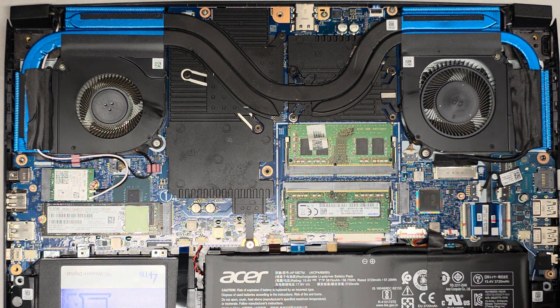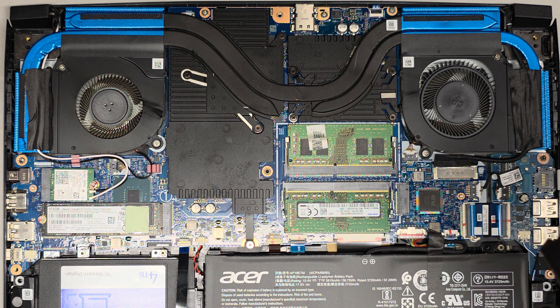Alright, so I'm going to be showing how to replace or repair the fans on this Acer Predator Helios 300, model N20C3, or the full model number, PH315-53-72XD.